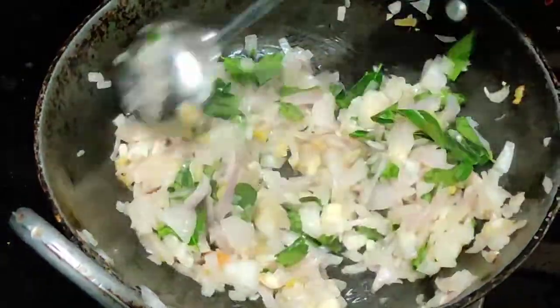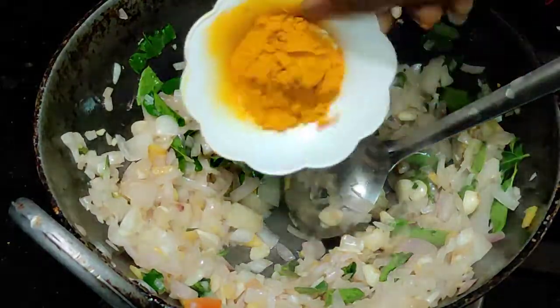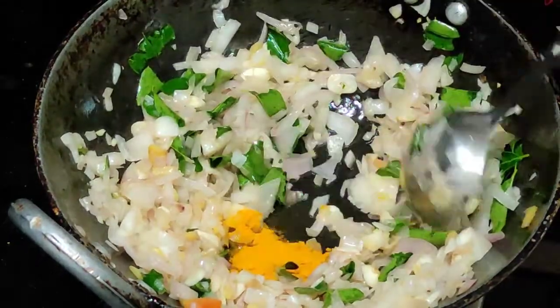Let's put it in the water for 2 minutes, so we will put it on a low flame. Here we are making a lot of approving and then we are cooking for a little.